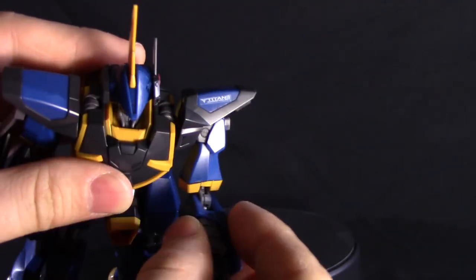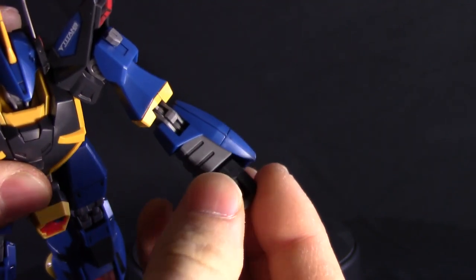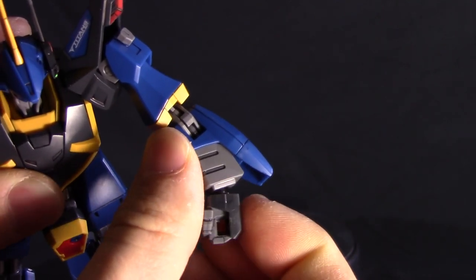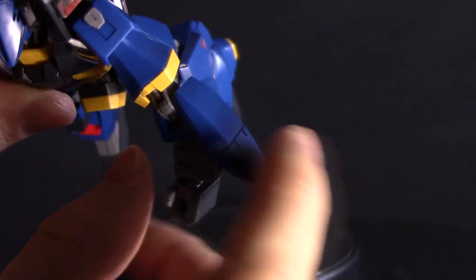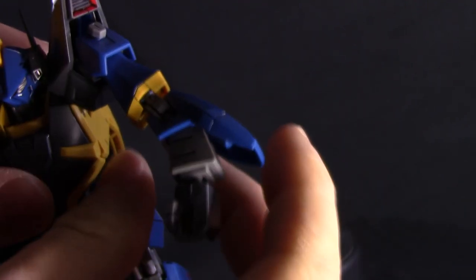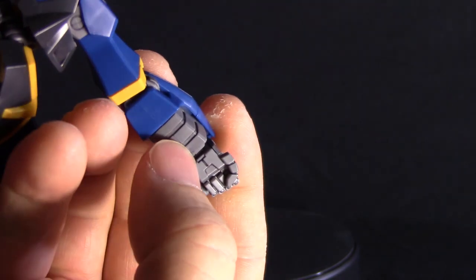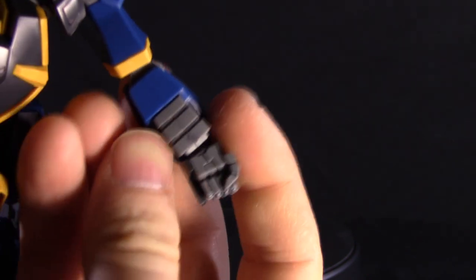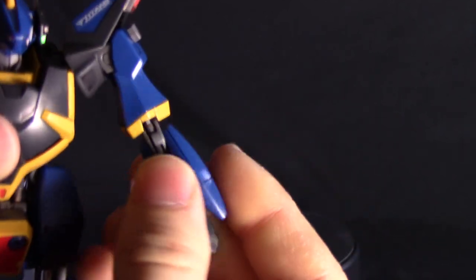Moving down the arm, there's a really basic high-grade hand on a ball joint socket that moves around pretty well. There's an additional joint in the forearm that opens up to reveal the beam saber held inside the forearm guard — though it's just a dummy piece, really only for show. There is a seam line that runs along the arm that's noticeable on this kit, but it's not a big deal. You could file it down, glue it, and sand it off if you really want to.